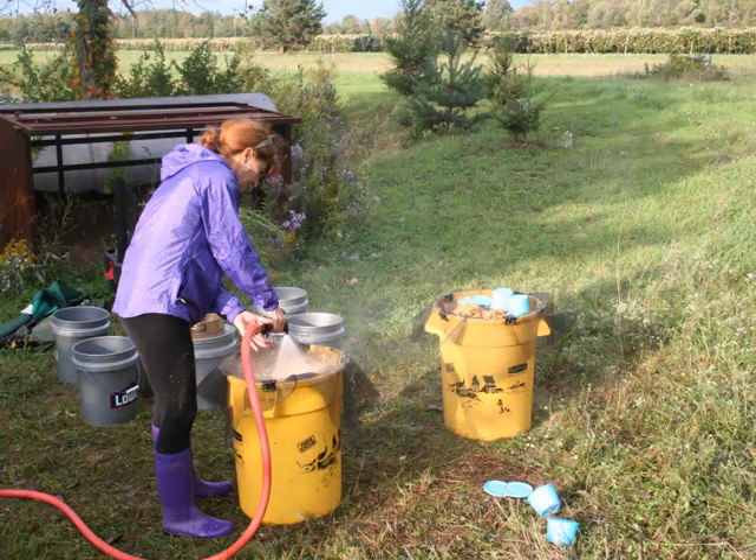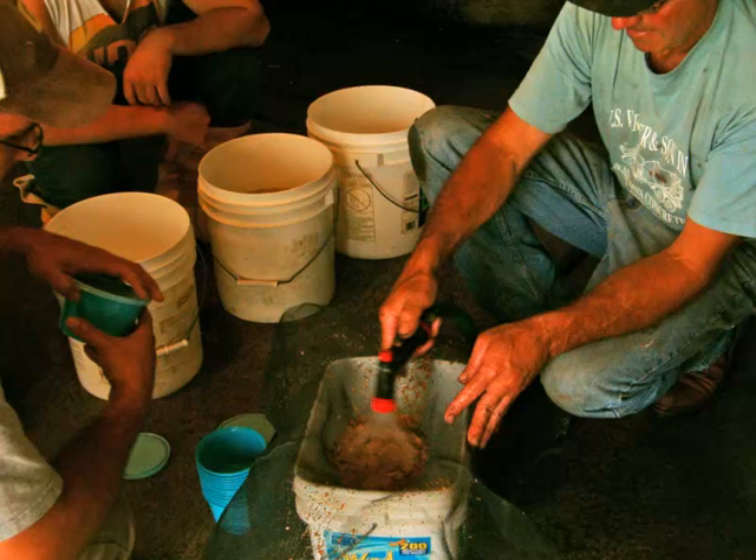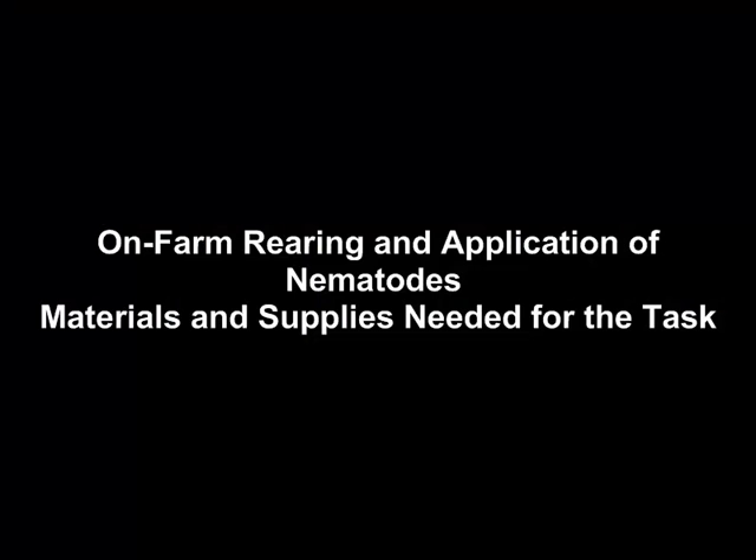We like to use 20-gallon garbage cans for our collection containers. You can use whatever you have on hand to wash your IJs for field application. This farmer used window screen over five-gallon buckets to collect the nematodes he needed for his field application.